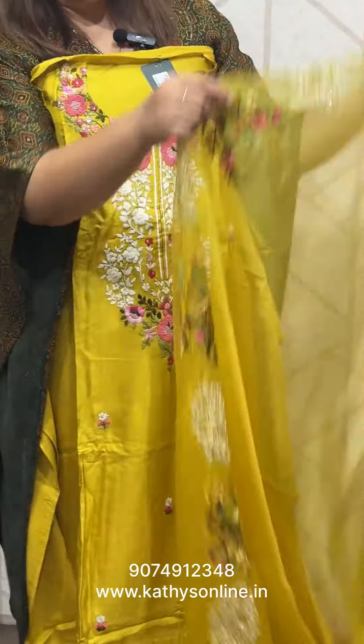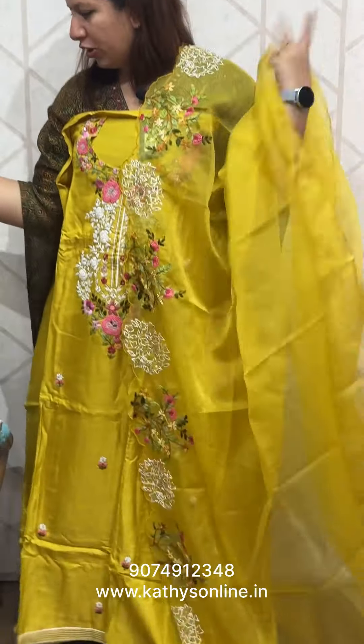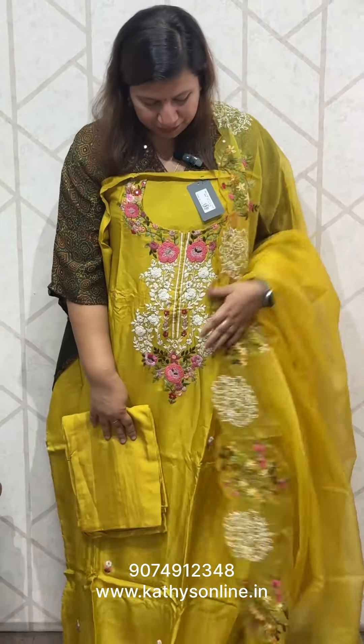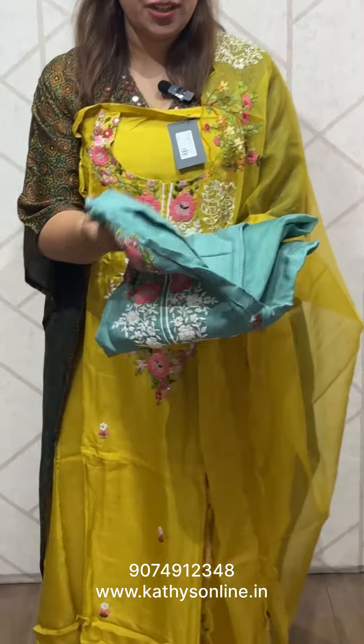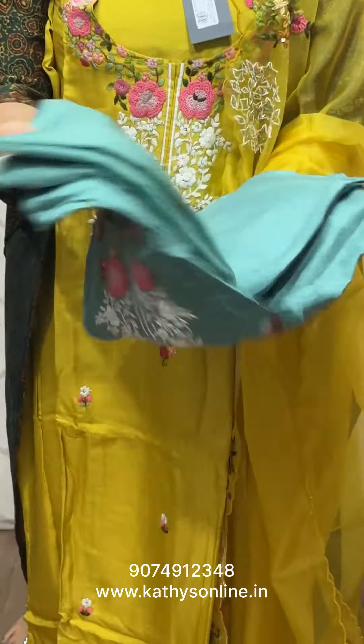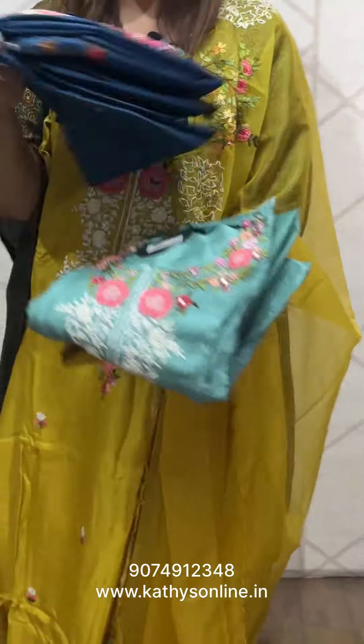It comes with work on one side and it comes with a bottom. The set price is ₹2,650. It comes with a sand tune bottom. There are two shades — one is green shade and one is blue shade.